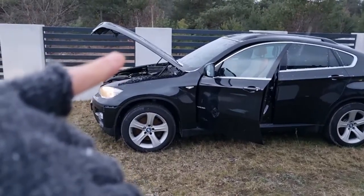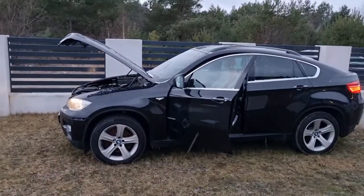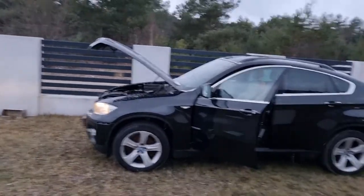Hi, today I'm going to show you how to open the hood in your BMW X6.